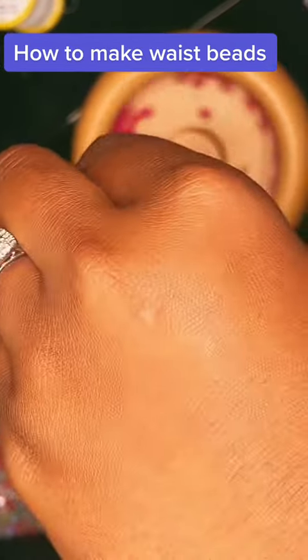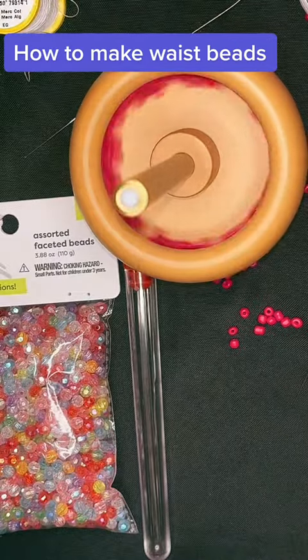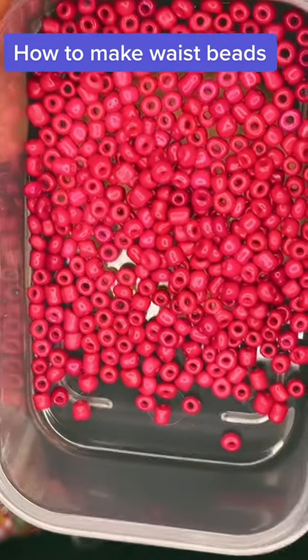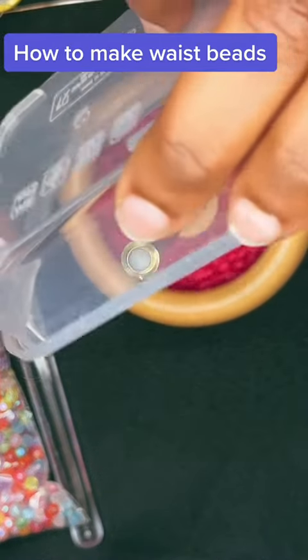Look at my daughter's hand — she's my little helper today. She's learning how to do some waist beads too. If she can learn, you can learn. We're using a bigger bead today.